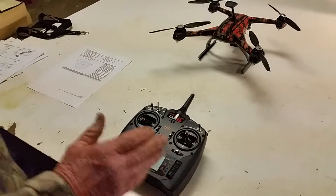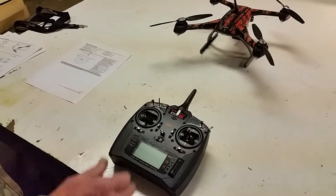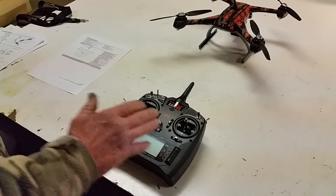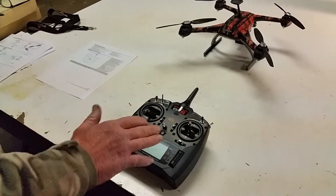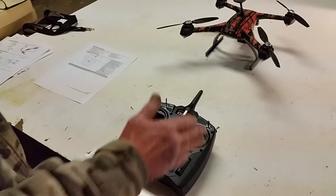Tommy B, I'm going to try to give you all some pointers about starting the 350QX and the things you need to watch out for on your radio — the way it needs to be set up in order for it to crank.